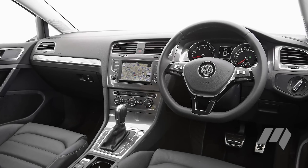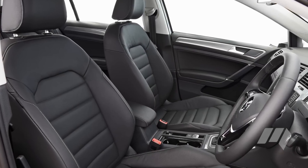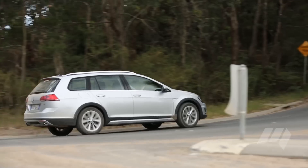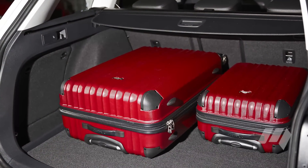Inside, the Alltrack is well equipped with leather accented seats and a 6.5-inch touchscreen that works with both Apple CarPlay and Android Auto technology. It also retains 605 litres of cargo capacity. Fold the second row seats flat and this expands to 1620 litres.